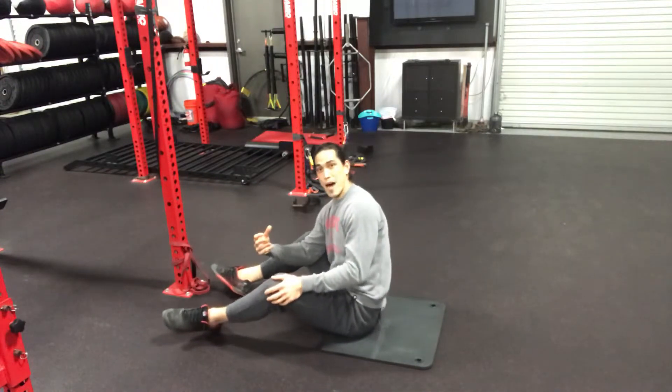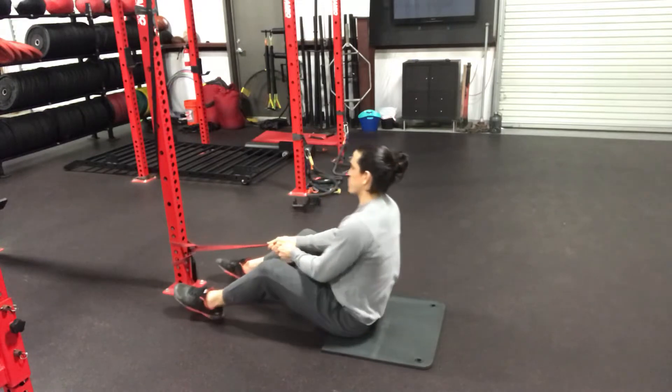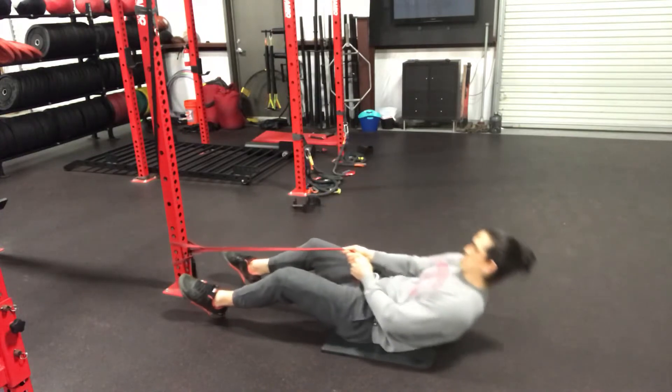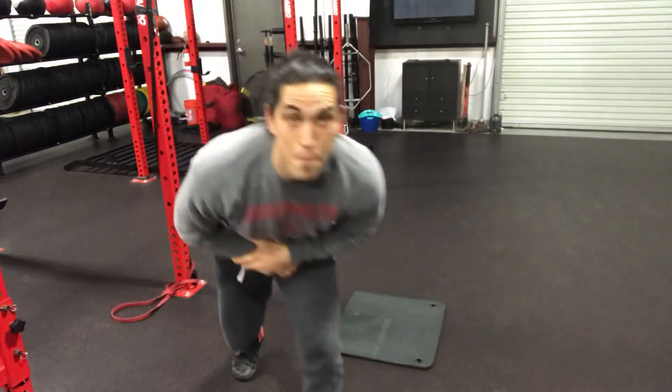If that's a difficult option and we don't have the abdominal strength to do that, we can always band up this option — we can do the same thing and just pull the band where we need to. That is the behemoth sit-up.